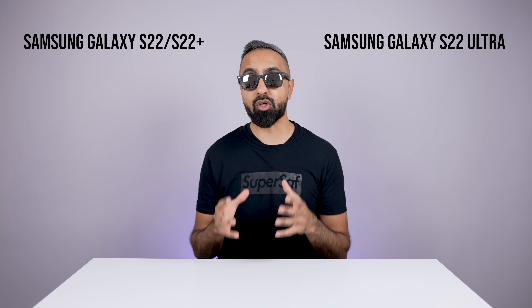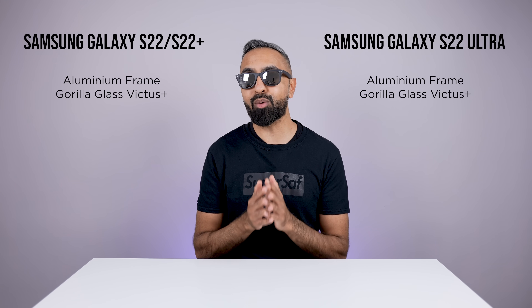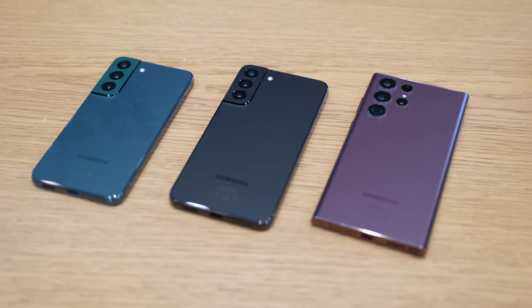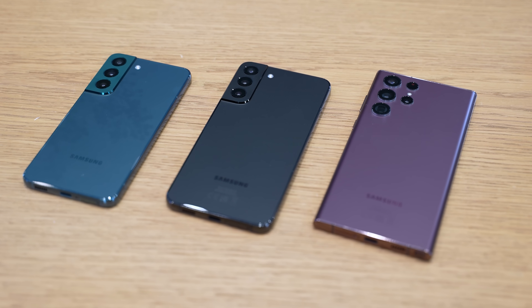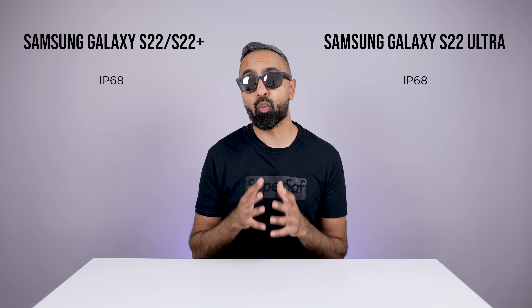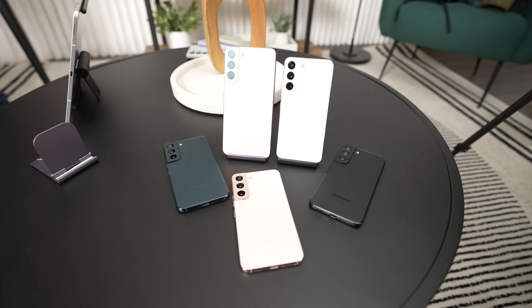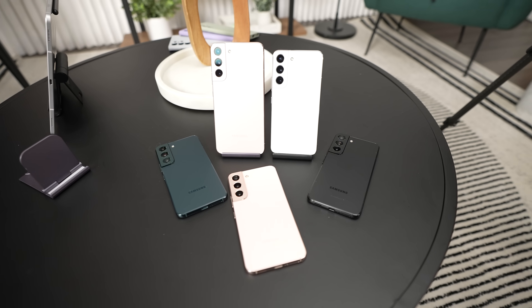All devices are using premium materials and they are the same across the board. So we've got armor aluminum frames with Gorilla Glass Victus Plus on the front and back. Gorilla Glass Victus Plus is around 12.5% more durable compared to the previous generation. And we have a matte finish across the board as well, which I really do like. All devices have an IP68 water and dust resistance rating, and Samsung has also repurposed ocean-based plastics from fishing nets for some of the inner components.